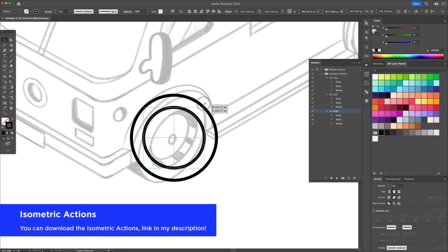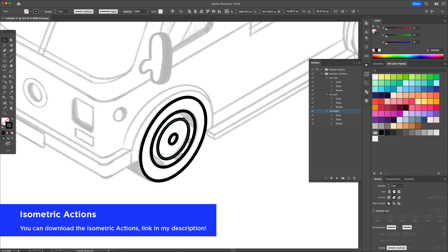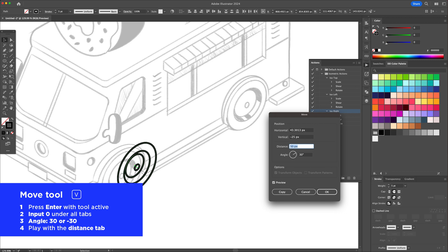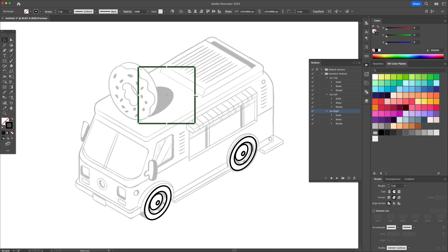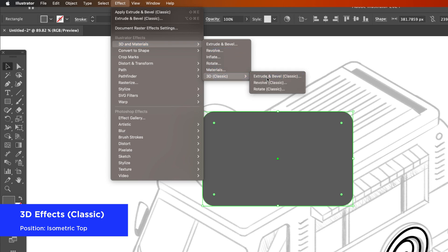Use created isometric actions in order to speed up the workflow — we learned how to create these in my previous video. If you prefer to save time, you can download these actions on my Etsy store. By using the move tool, press Enter and input 0 everywhere except for angle, where you can input a 30 or minus 30 degree angle. Go back to the distance tab and play with the units to move shapes or points along isometric paths. You can also use the 3dfx classic panel to create shapes that need to be extruded.